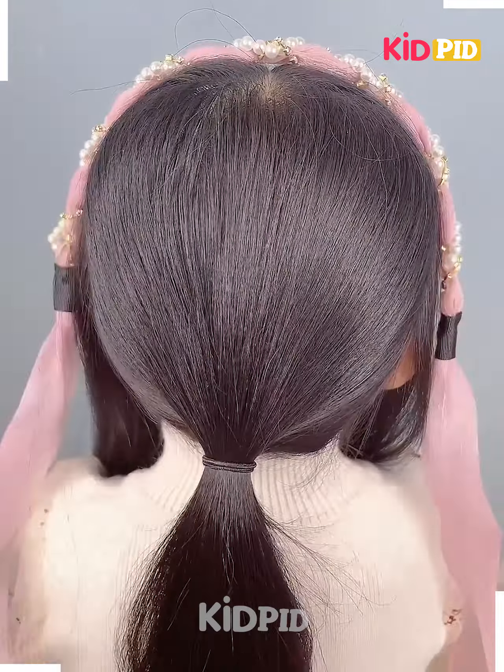Now join the two together at the back and then make a fishtail braid out of the back portion of the hair. That is, divide it into two parts and then exchange sections from either side into it, then tie a rubber band at the bottom.